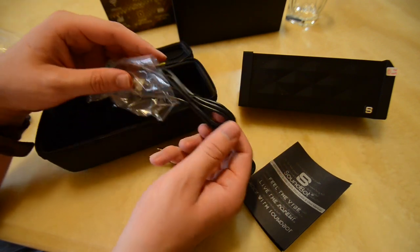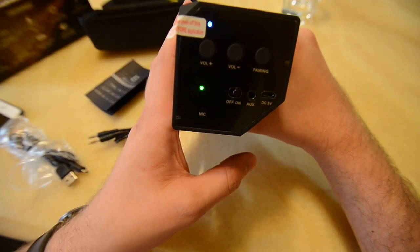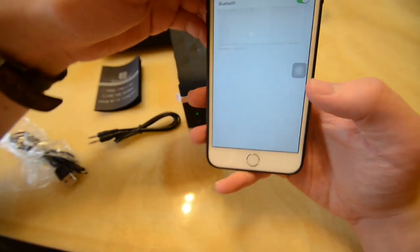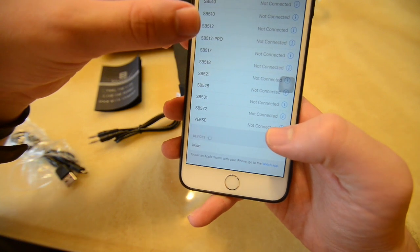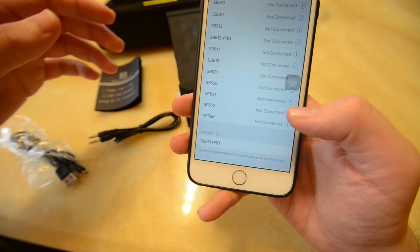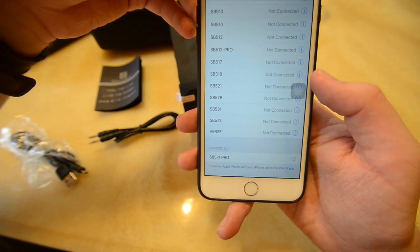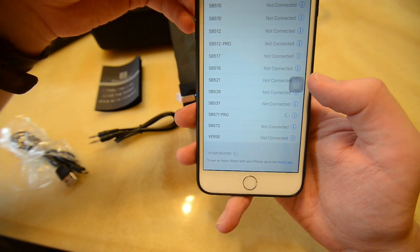Turn it on — go ahead and flip the on switch and hold down the pairing button. After you hear that sound, you can go directly to your phone in the Bluetooth settings and look for devices. Mine shows as miscellaneous at first, but then turns to SB571 Pro. You will hear a sound once it's connected.